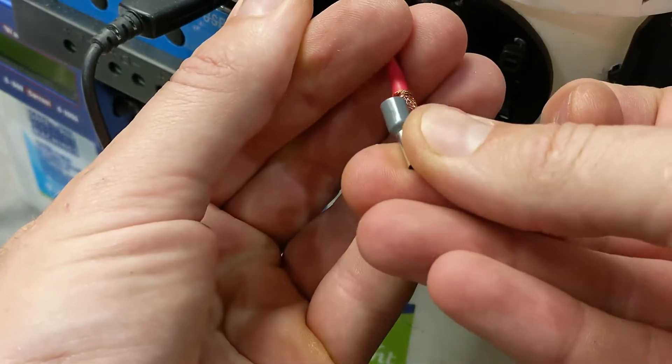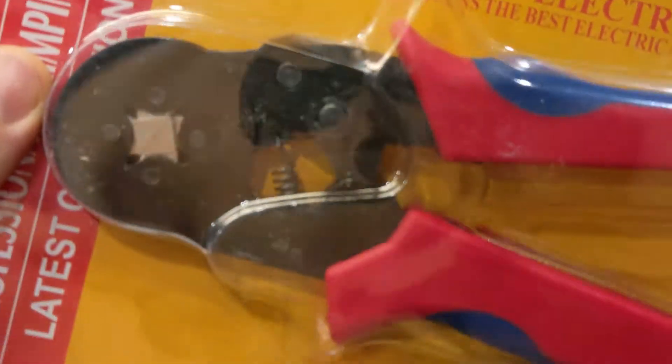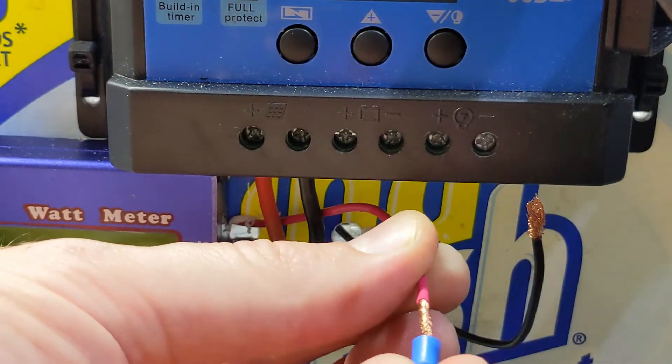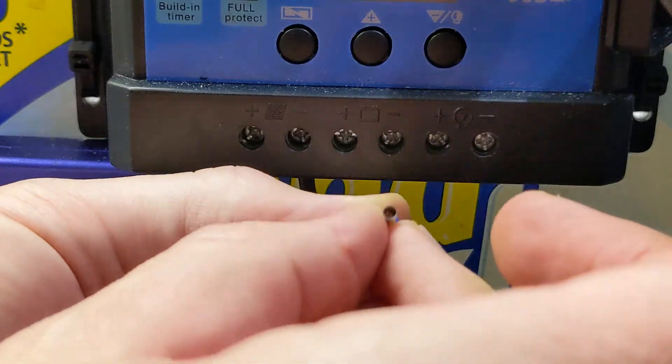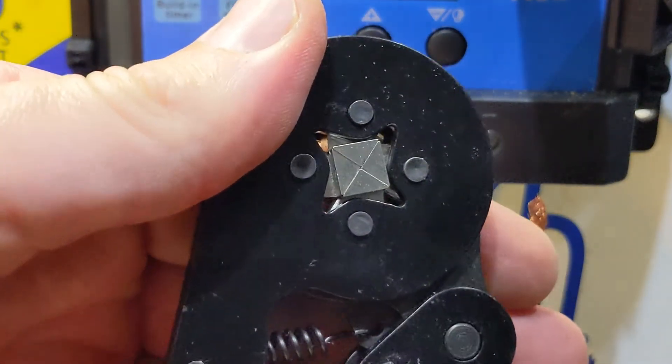So I'm going to put this thing over it and crimp it with a crimper tool, which is this one over here in the box. How it works is that you finish the ending and then you put this crimper on it. You see the wire goes through it, and then you have this part over here which is going to squeeze it into place.